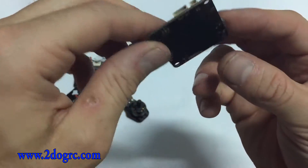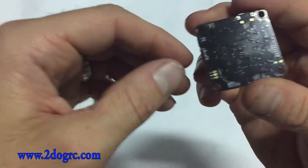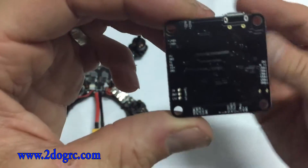You've got to solder. I know that's kind of a bummer for some people, but maybe find a buddy if you don't know how to do it that can help you out.